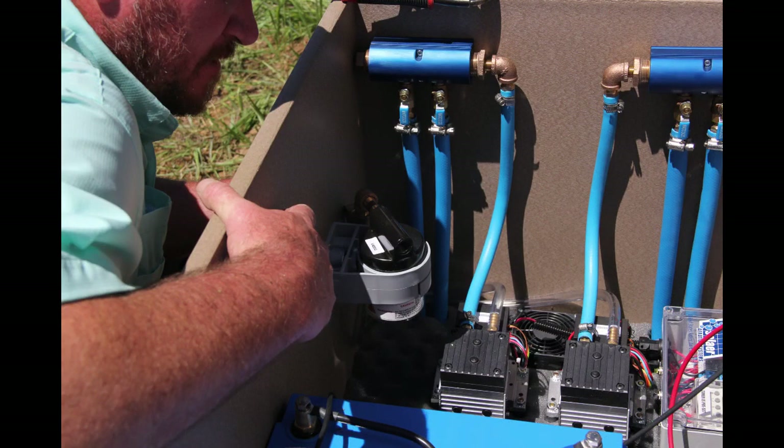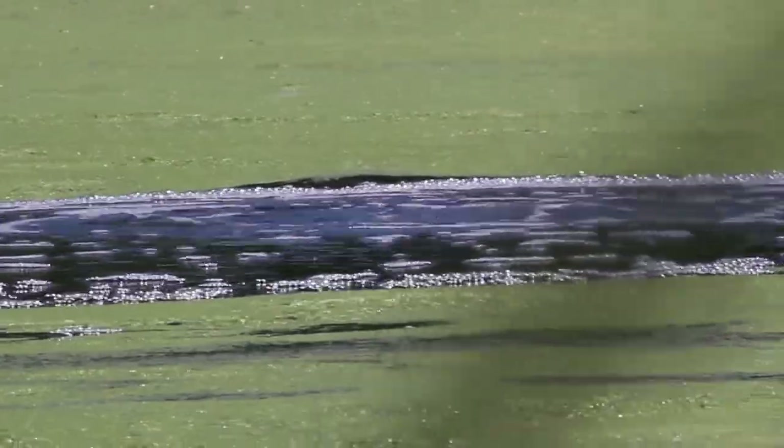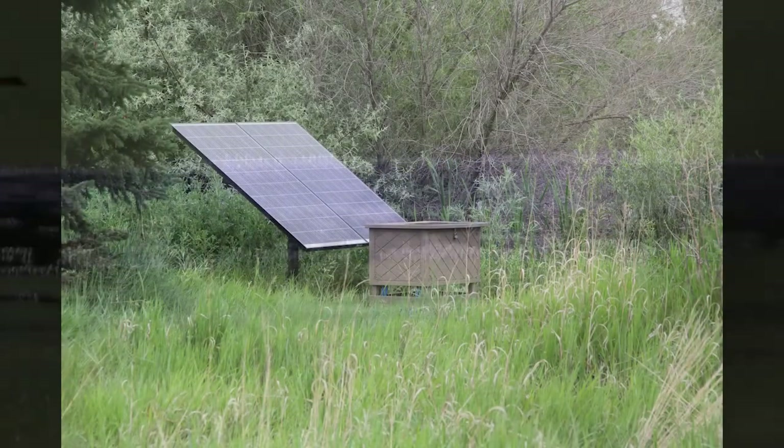Adjust the manifold valves to evenly distribute airflow to each diffuser. Shallow or closer diffusers typically require less air and need to be adjusted down to balance the longer or deeper runs.